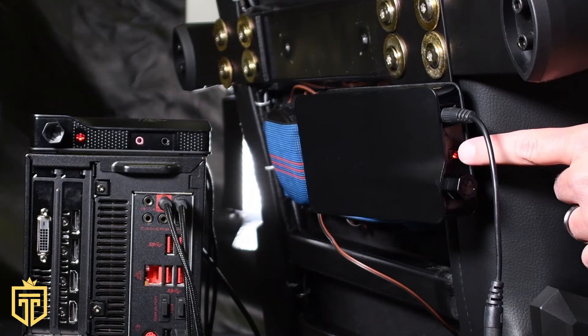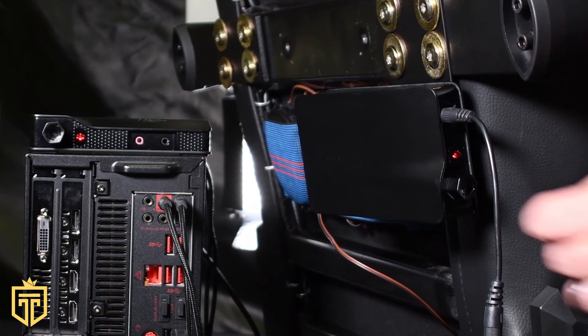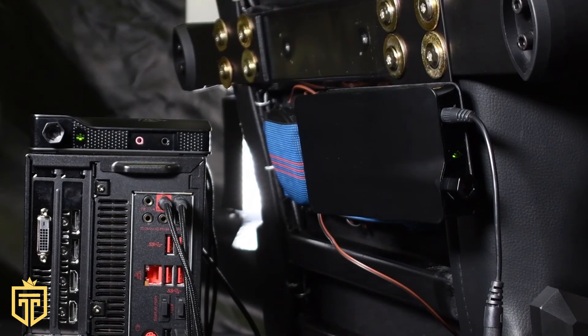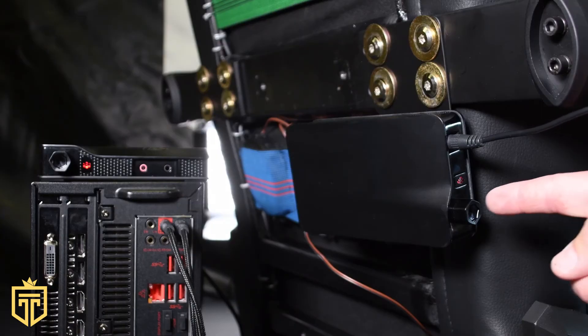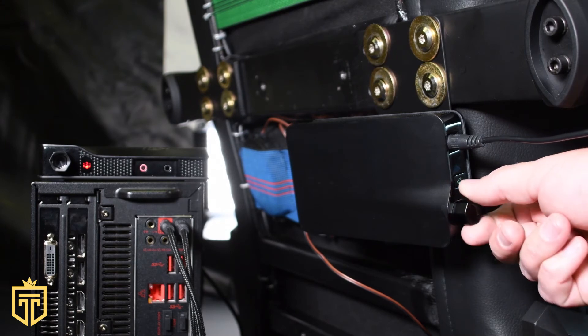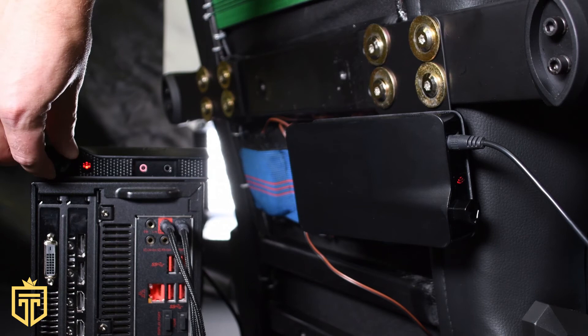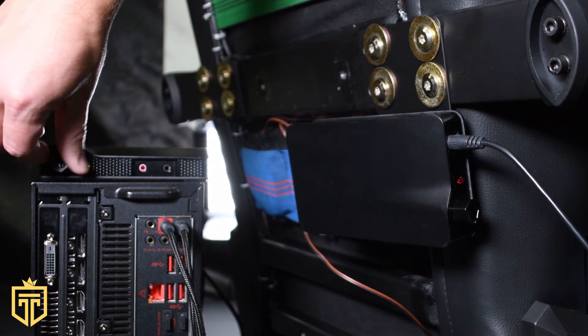To sync the chair with the computer, press the sync button on the receiver first, then the processor button second. The knob on the GT Throne receiver controls the vibration intensity, and the knob on the processor controls the audio volume for your speakers or headphones.